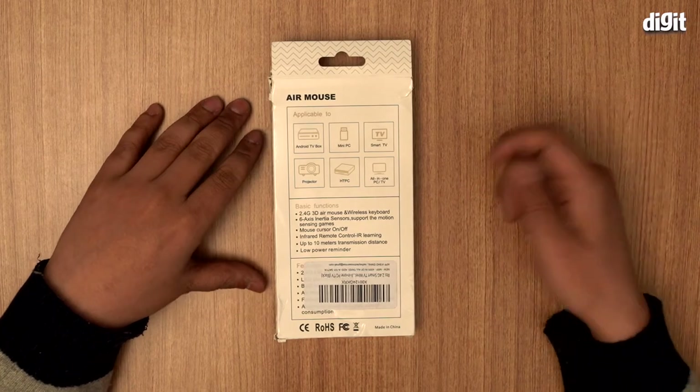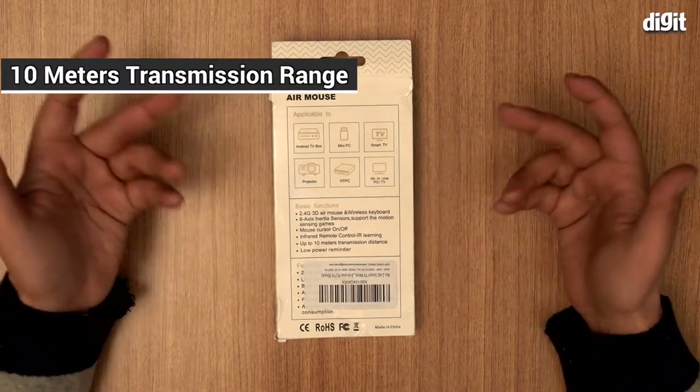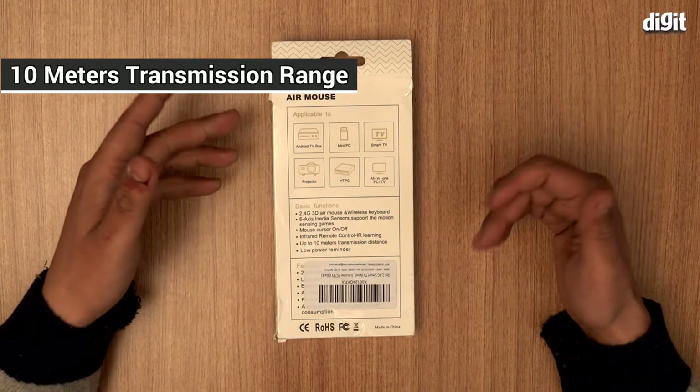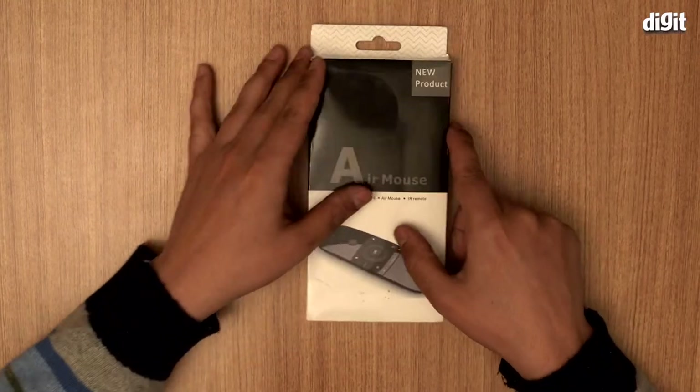You can use it to play motion sensing games. There's a mouse cursor on/off function and infrared control — it has an IR blaster inside. It works up to 10 meters transmission distance, and there's also a low power reminder. Let's go ahead and open this up.